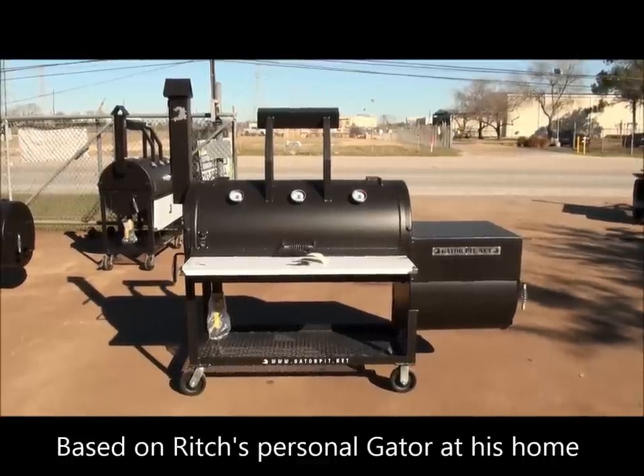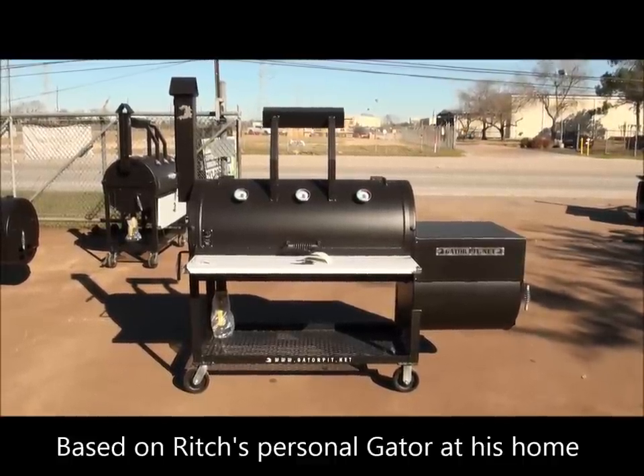Hey, I'm Rich Robin, Gator Pit of Texas Custom Barbecue Pits. I want to show you this, what I call Rich's Edition.